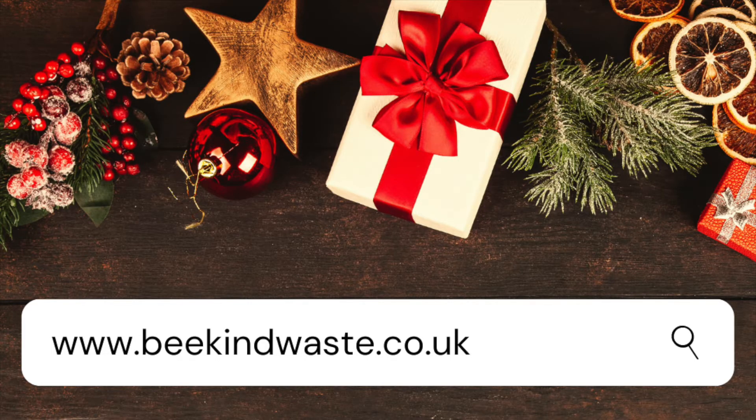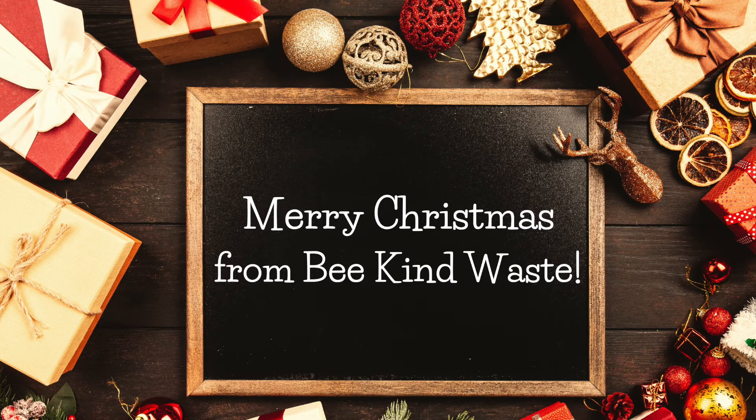If you haven't picked up your Christmas cracker kit and you would like to buy one, go to www.bekindwaste.co.uk. Thank you for watching our video. Have a Merry Christmas! Bye!